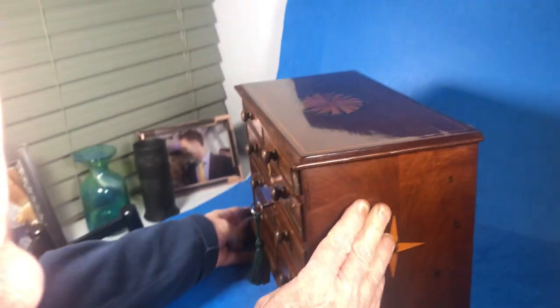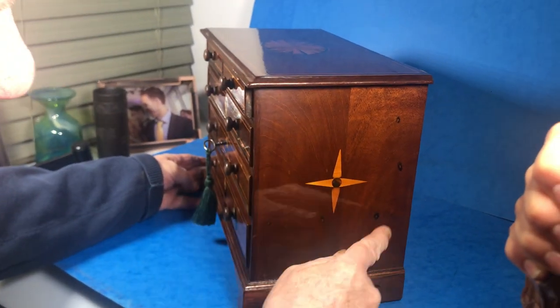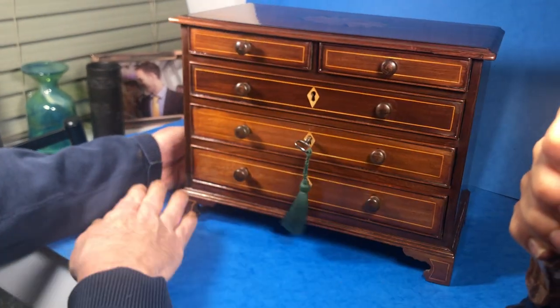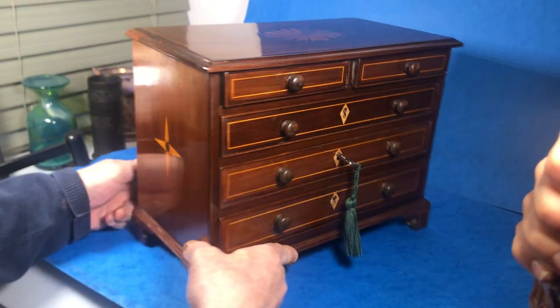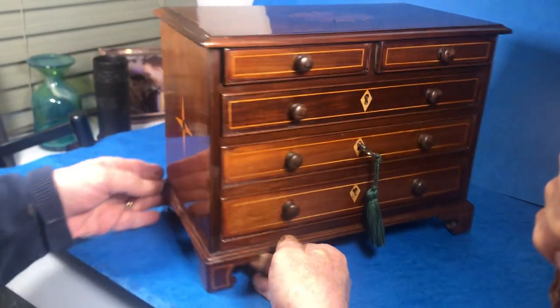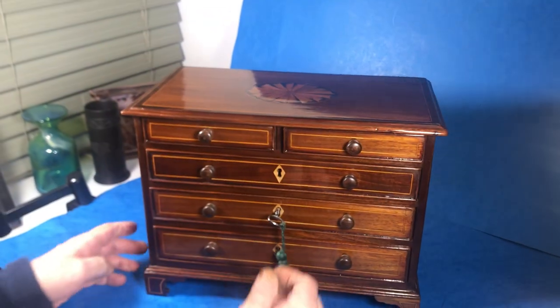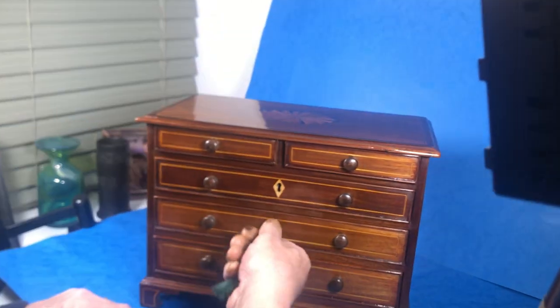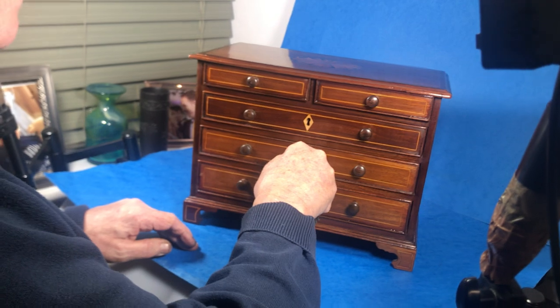You've got these compass star inlays to the sides. These little marks are where they're holding the shells inside. It sits on these lovely little brackets. Super cedar drawers in beautiful condition. Original key, and like I say, these bottom two drawers both lock.